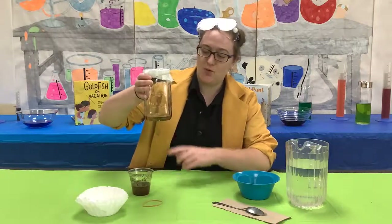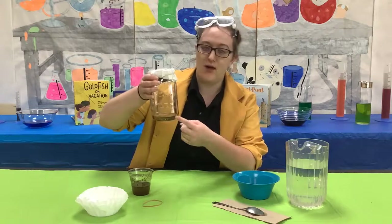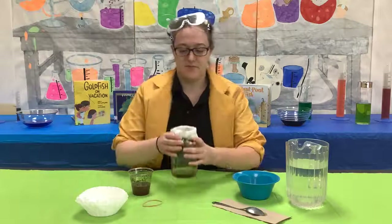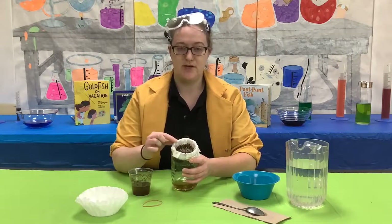Now if you notice, the water is flowing to the bottom. This is the water that will go back out into the ocean or the lake, and this will be carbon dioxide. The fish's gills should absorb all of the coffee grounds.